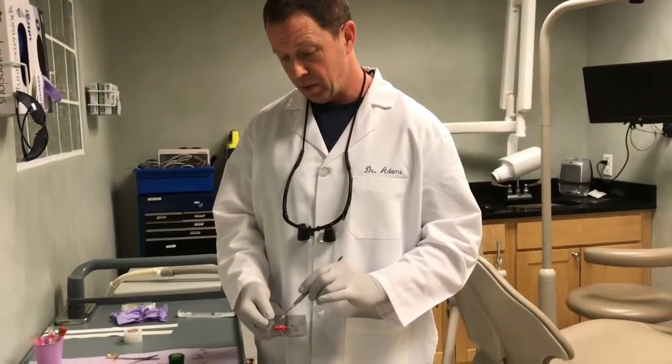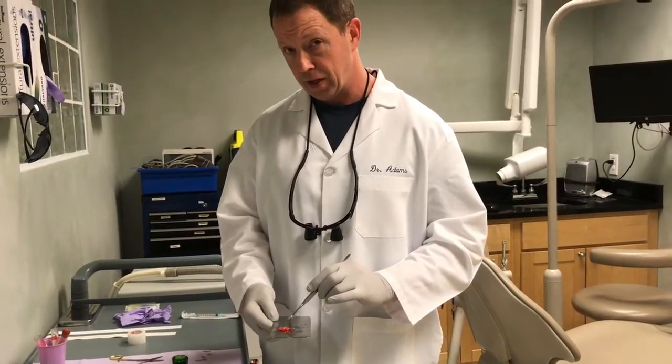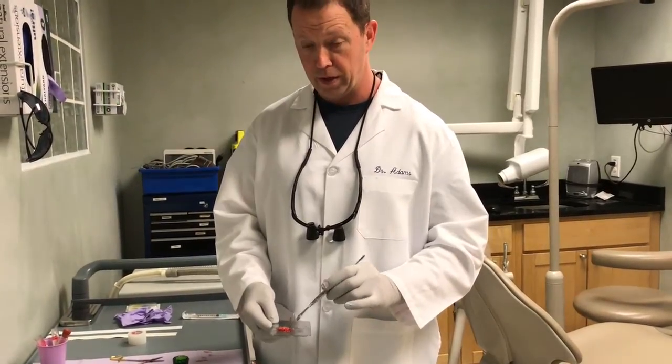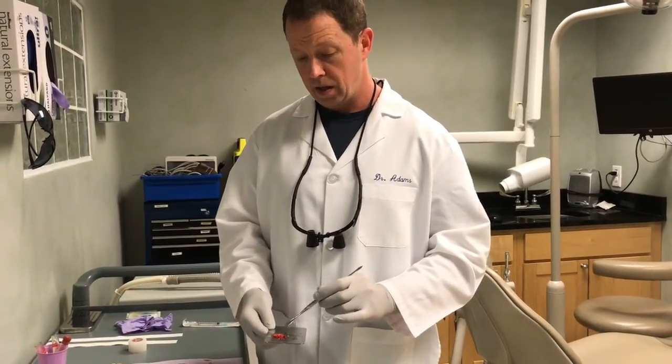Now we're getting bone products but mixing them with the patient's own blood, which is a lot better received in the body. We are mixing it with growth factors and white blood cells — all the things you need to prevent infection, fight infection, grow bone, grow gum, do it very quickly, and have it result in high quality tissue generation. I'm Dr. Adams from Natural Dentist Associates in Rockville, Maryland. This has been our video about PRF and injectable PRF. Thank you.